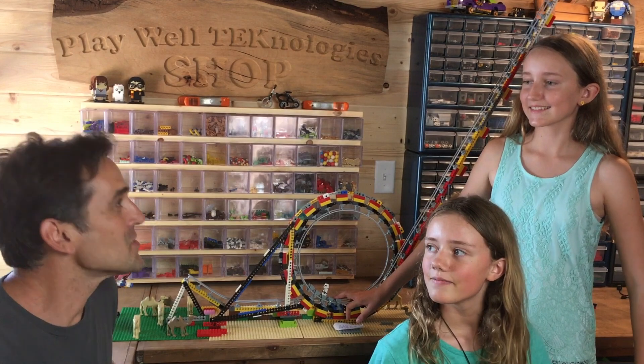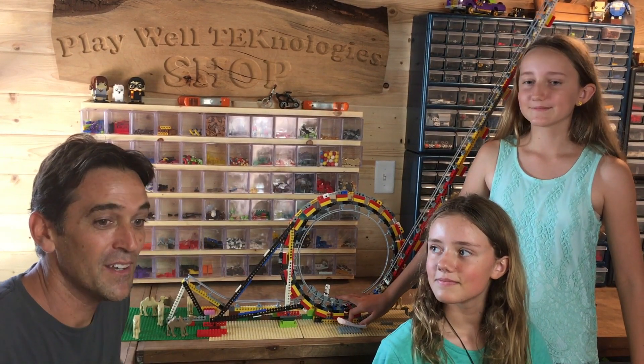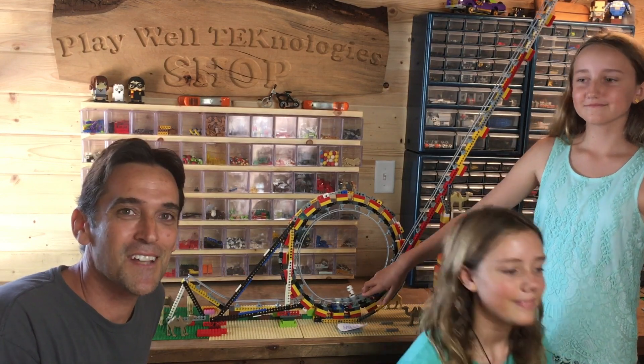Summer and Holly, thank you so much for coming by and building these cool roller coasters with me. It was really fun to look at all the engineering behind these neat models. Thank you all for watching — we hope you learned something new. Remember to play well, and we'll see you next time.